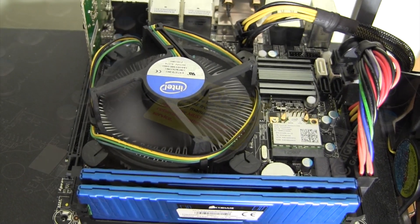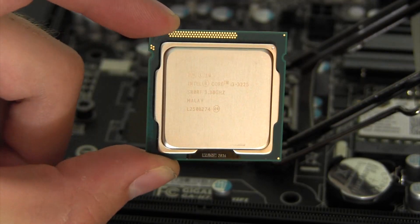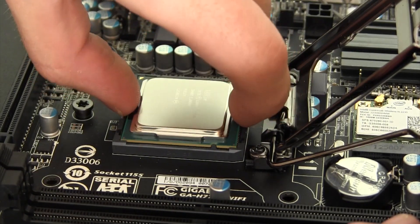Getting right into those features, this board uses socket 1155 processors. This is the most common processor socket on the market and can use Core i3, i5, and i7 chips from the Sandy and Ivy Bridge generations.